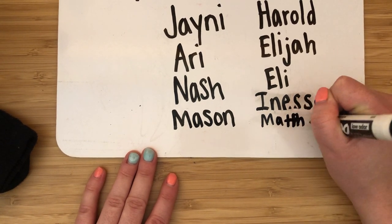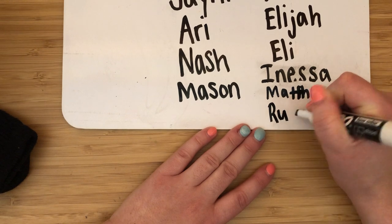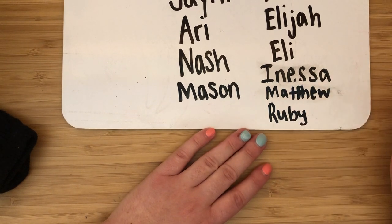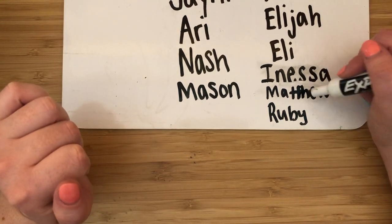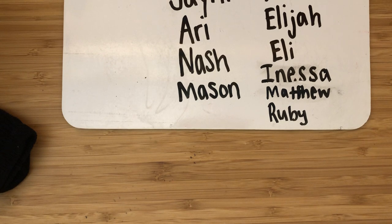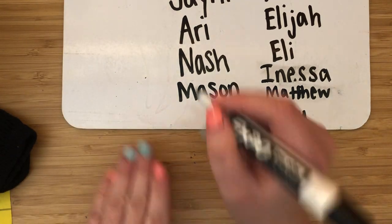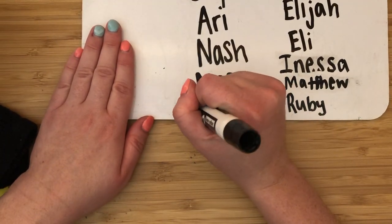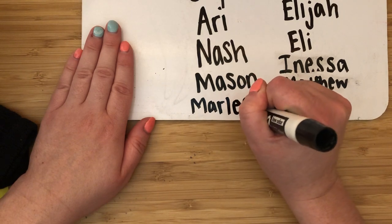There we go — Matthew. I also have Ruby. You're going to write your name, not my name. Let me make sure I have everybody — Marley, sorry Marley. There we go, that should be everybody.